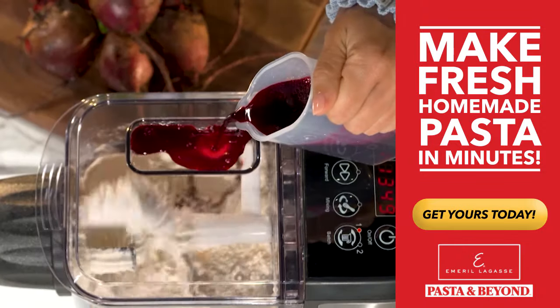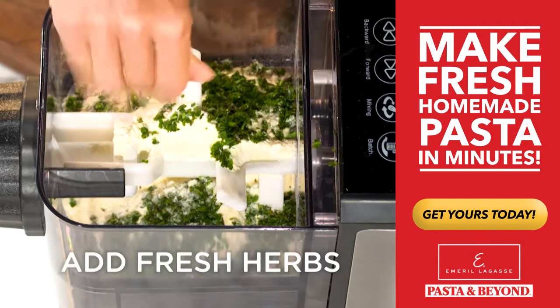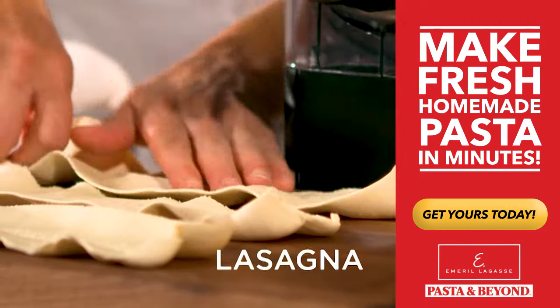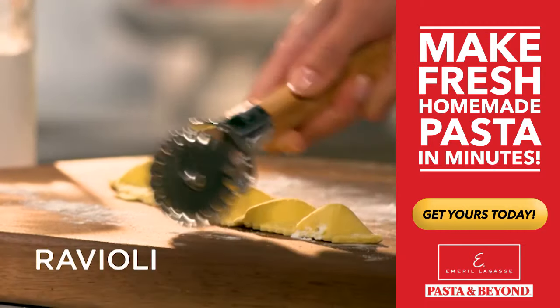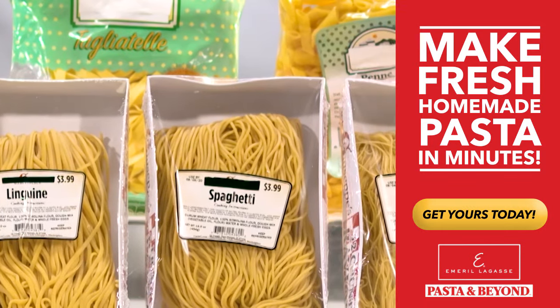Add vegetable juice to make beet juice penne, spinach juice tagliatelle, and you can add fresh herbs right into your dough. Make fresh lasagna noodles and use the same noodles to make ravioli and dumplings. Don't spend a fortune for fresh pasta from the store.